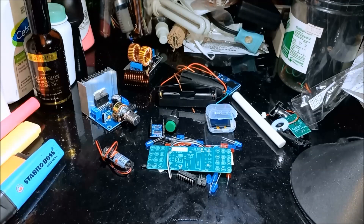So these are all our new items for our coming projects. We're going to use these in our upcoming projects.